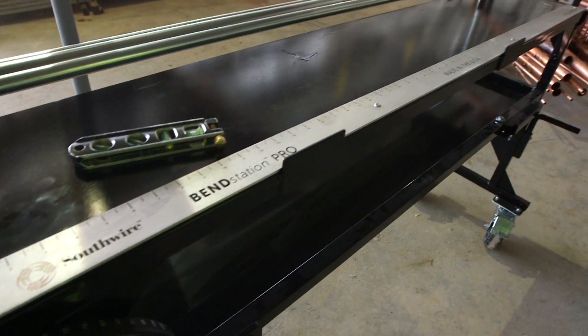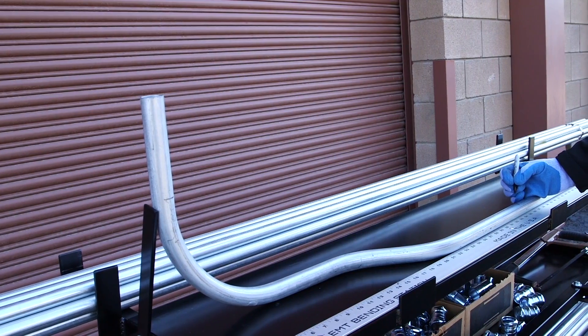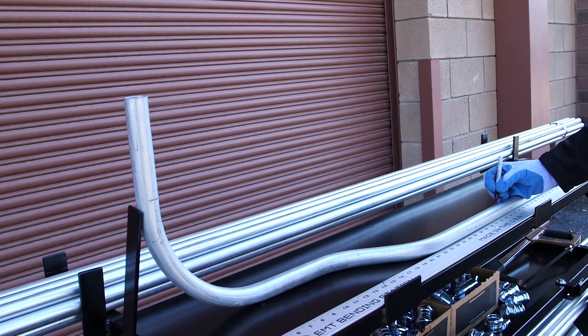With a built-in 60-inch ruler, the need for working with cumbersome tape measures is no longer an issue. This ruler is also equipped with a conduit stop, which provides a platform for measuring conduit after bends. This tabletop measurement system allows for simple, quick, and accurate measurement.